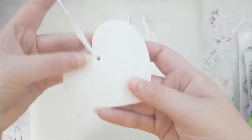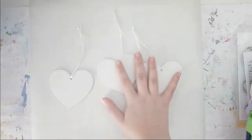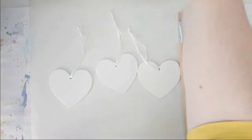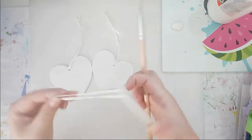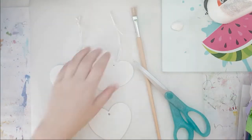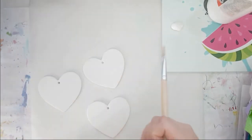Hello everybody! Welcome back to my channel! This is Lisa from PotsyFighter and I'm back today with another DIY mixed-media project. I recently went through my stash and I found those three chipboard hearts and I decided to upcycle them.